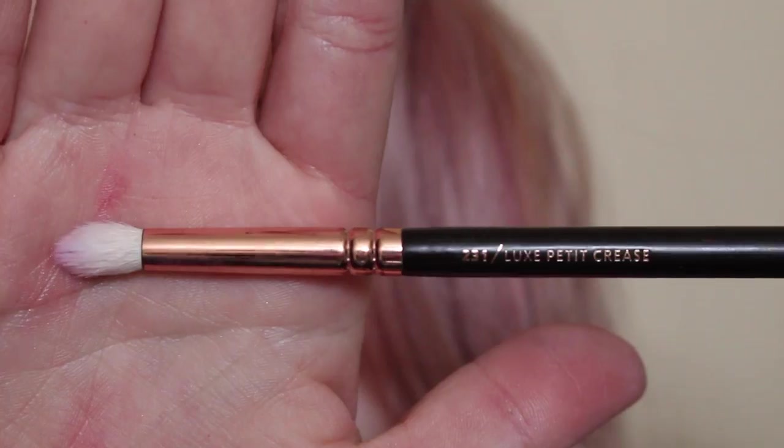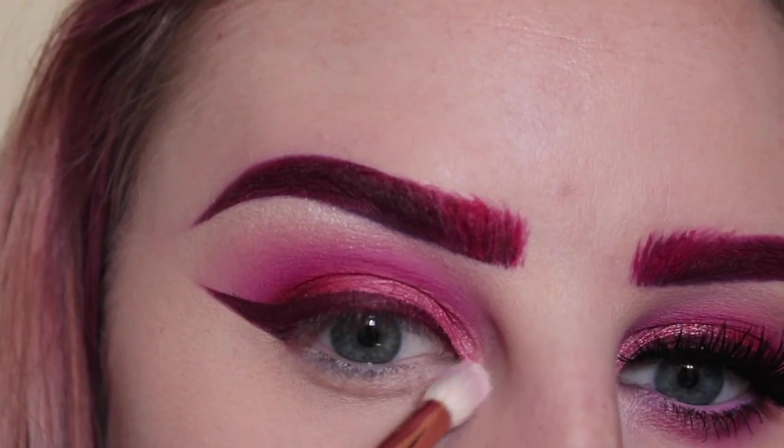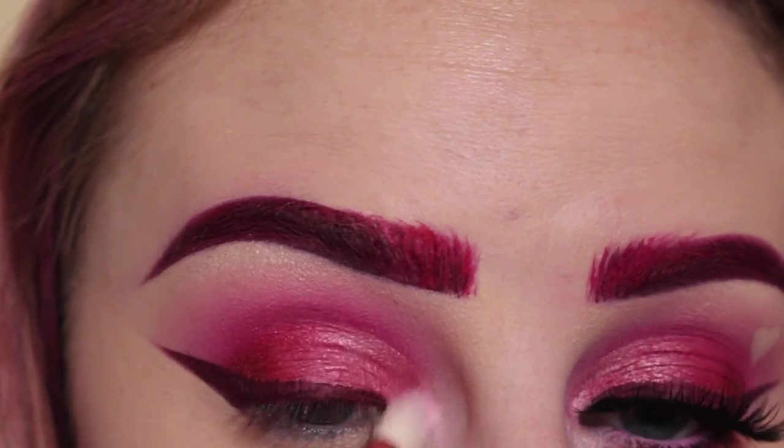Then with another Zoeva 231 brush and the pink and the white in the 35U palette, applying that to the inner corner of my eye. First I was using the white, and then I go in with the pink.